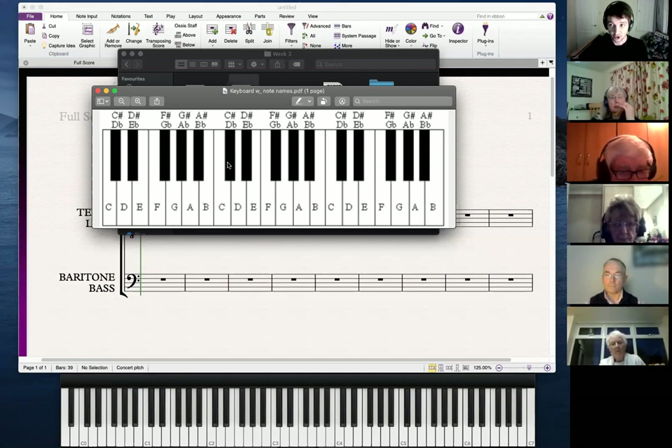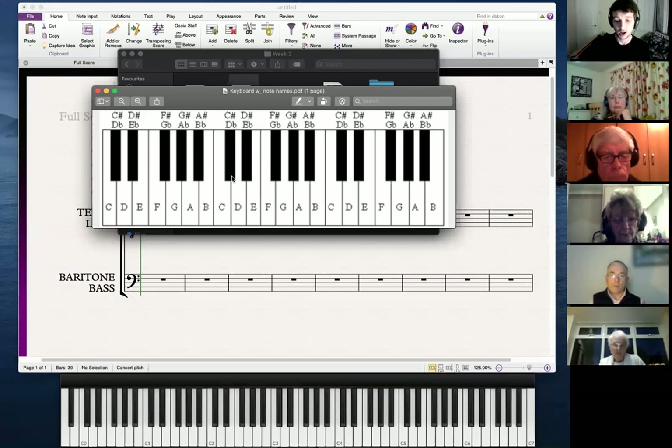These black notes are what we call sharps and flats. I'm not going to go into those in too much detail right now, but just know that the black notes are a variation of the white notes. They make a very nice sound when you play them all together.